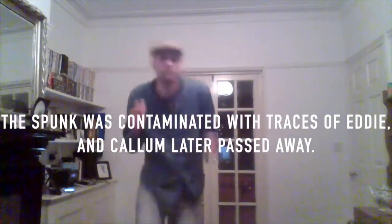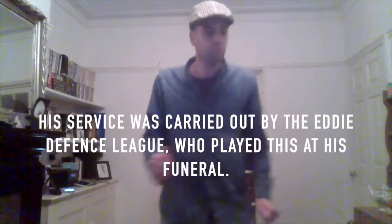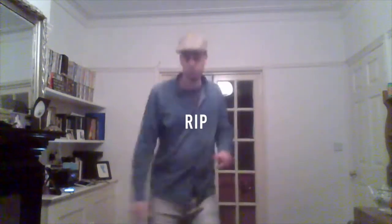We're coming down the road. We're the volunteers of the EDL and we're coming down the road. We're coming down the road. We're the volunteers of the EDL and we're coming down the road.